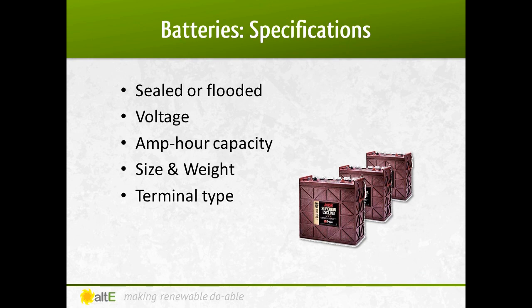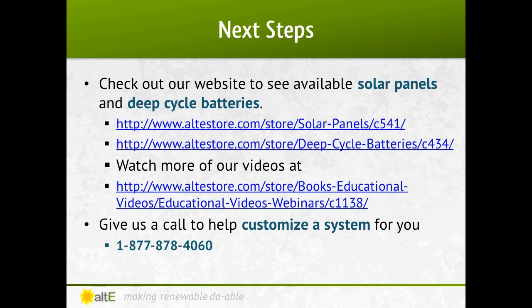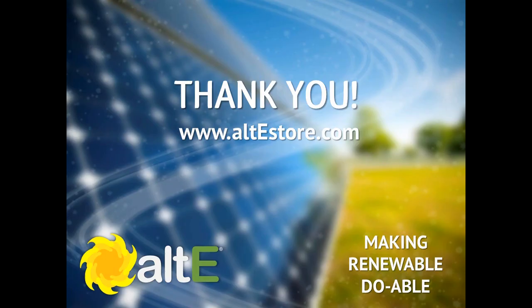So when selecting a battery, you must decide between flooded or sealed, what voltage battery, and how many amp hours. You need to keep in mind the size and weight of the batteries — will they fit in your available space? Also note what terminals they have to connect to the battery cables. Check out our website for a great selection of solar panels and deep cycle batteries. Also watch more of our video series, including part 2 where we cover charge controllers and inverters. We've got a team of highly trained technical sales reps available to help you plan your system — give us a call. And please check out our website, altestore.com, where we are making renewable doable.